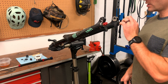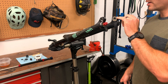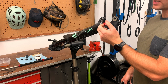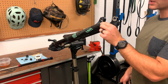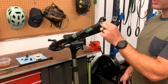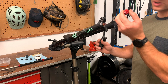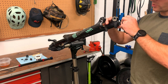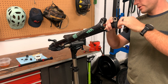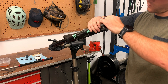Next we're going to remove the rebound knob and then loosen both of the bolts for the damper and the air spring. If you have a Lyric there's a set screw that releases it. If you have a Yari you just pull the rebound knob out — I had to use pliers on this one to get it loosened up and it just pulls right out. Next we're going to break these loose and loosen them a little bit. You don't want to take these all the way out because you have to knock the fork free.